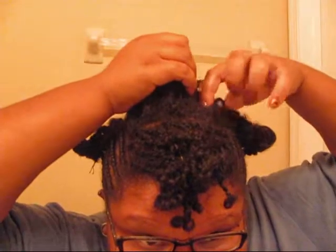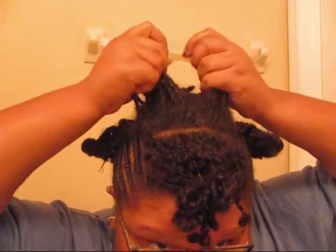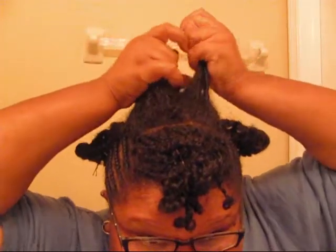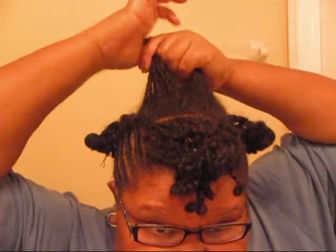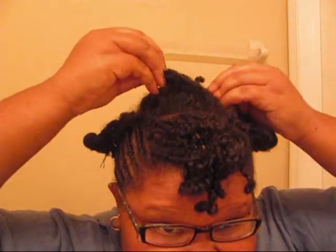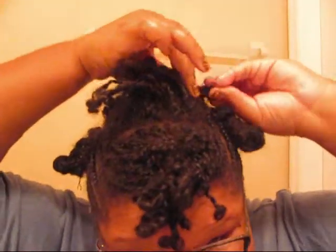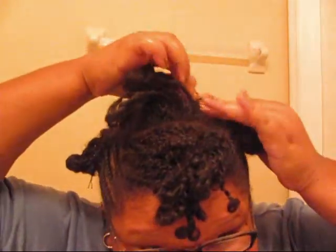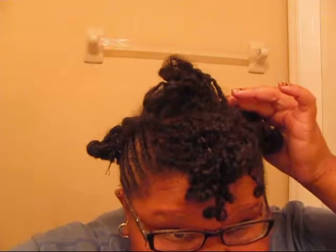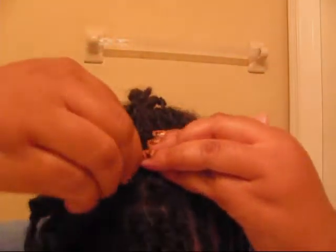Now I'm at the top of my hair and I'm going to take the rest of the hair and split it into two different sections and cross them. I'm going to take one section and proceed to tuck in my ends because that's the purpose of pinning up my hair — to protect my ends. So I'm going to twist and tuck under and take some bobby pins or hair pins, whichever you choose, and pin them down. Use as many as you need to because you want to make sure the hair doesn't come down out of the roll.